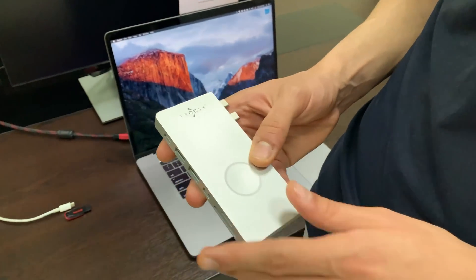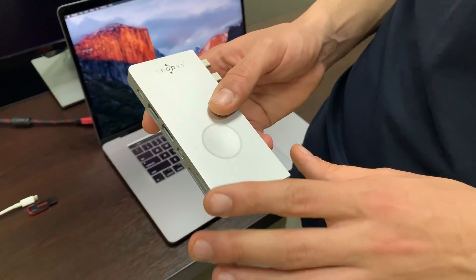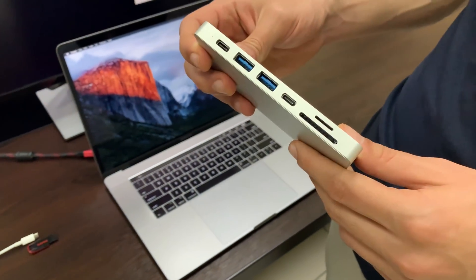Today I'm going to test the first prototype of Truce and show you some of its main functions. It's going to be a short video to test only some of its functions, and later we will do other videos and see the other functions as well.